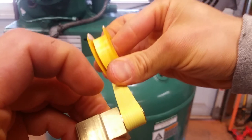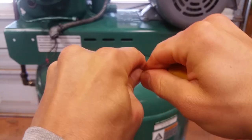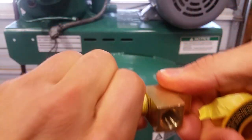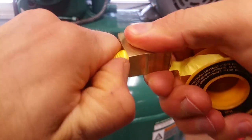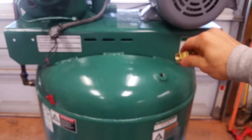One wrap, pull it this way — two wraps. Then what I like to do is push it down into the threads. Then I'm going to put some pipe dope on here and crank it down.